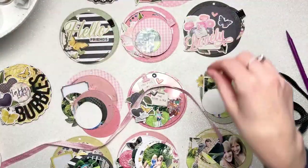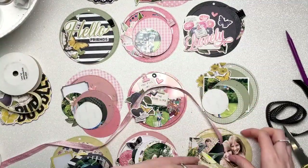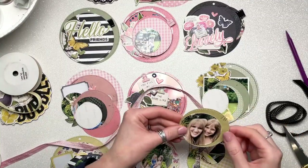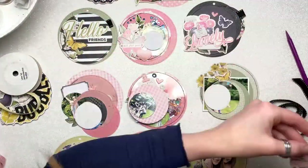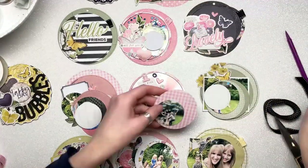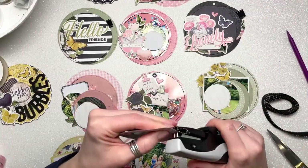I've kept my journaling to the two little booklets I've done, though I could absolutely write more on the backs of the disks if needed. To be honest, I don't really need to say a huge amount about this day — it was a lovely day, we played with bubbles, the kids played on the climbing frame, we bounced on the trampoline, and that's all pretty obvious from the photos.